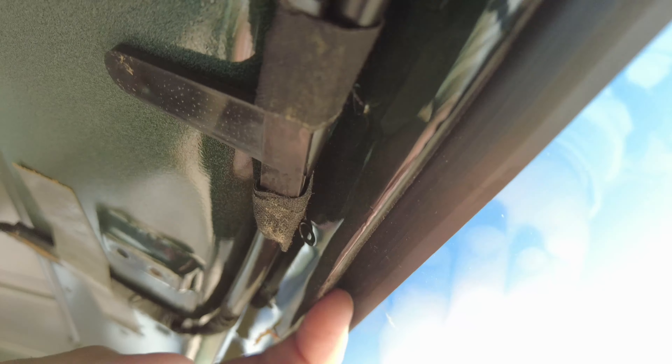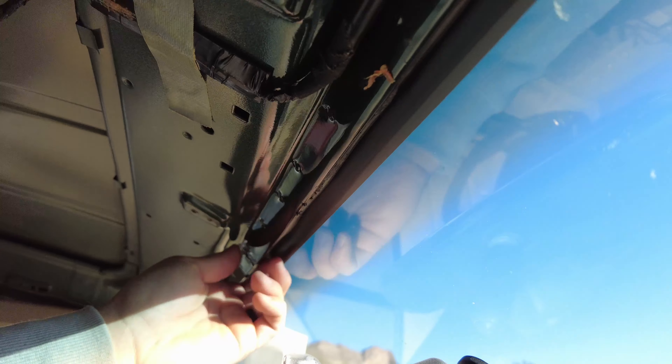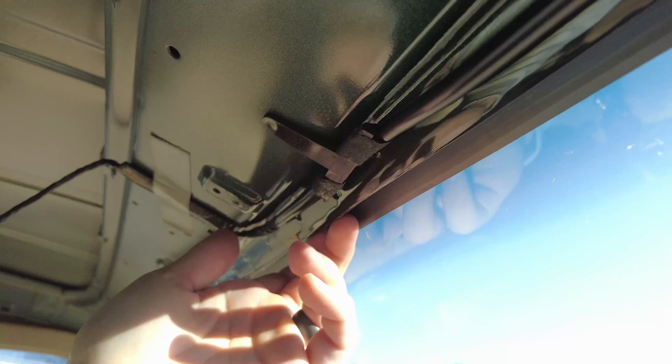Before you even take the headliner out you want to double check to make sure none of the glue that's used to hold in the windshield is stuck onto the headliner. You're gonna want to take a razor knife and trim that so the headliner comes out easily, because if you don't and you yank on the headliner you could rip and destroy it.